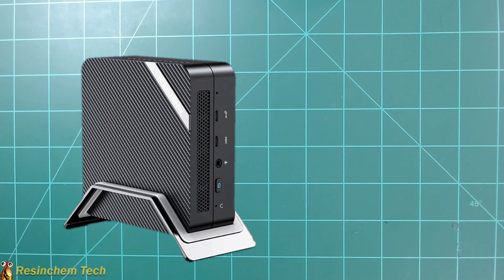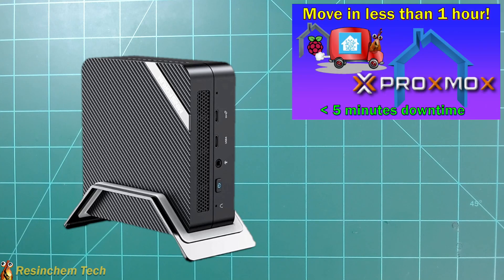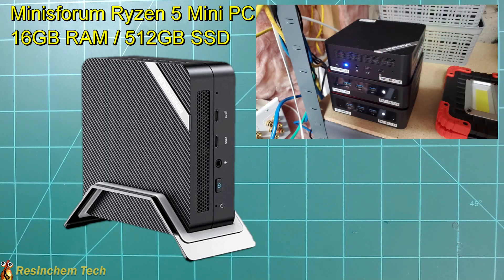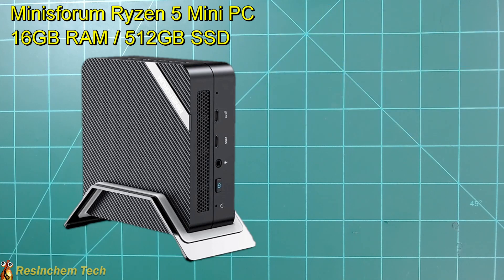In my video on moving Home Assistant to Proxmox, I introduced the machine I'm currently running Proxmox and Home Assistant on, and that's the Mini Forum Mini PC. I've had a lot of luck with these — I actually own five of them, and four are currently running Proxmox with different apps. One thing I do like about them is most models allow you to add a second 2.5-inch hard drive or a second SSD. There are a lot of Mini PCs out there, but I get asked a lot about what I use, and I'm a big fan of these Mini Forum Mini PCs.